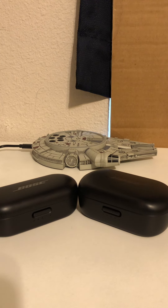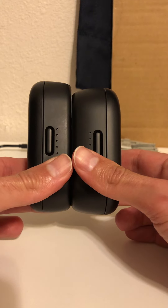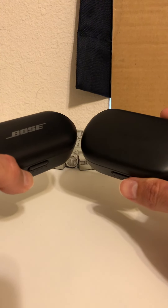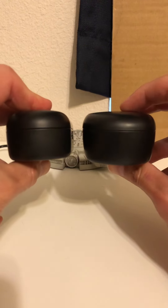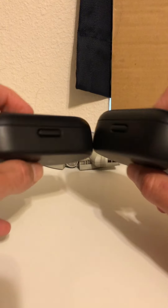First, let's talk about the case. Some people really want a smaller case that will fit in your pocket while walking around and doing everyday activities. I'm putting both of them in front of you so you can see the difference. The Quiet Comfort case is bigger and is also capable of providing one extra hour of battery recharge.